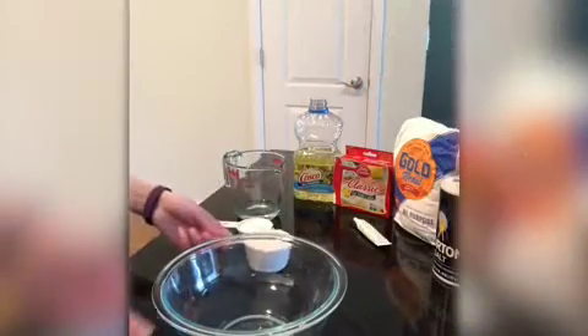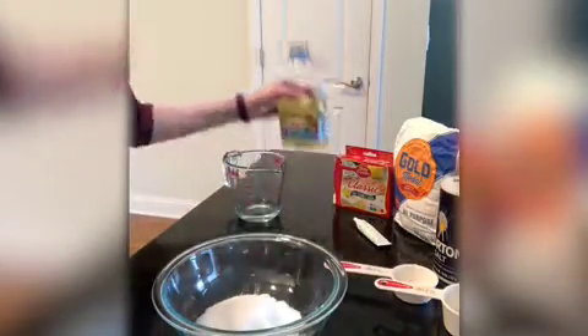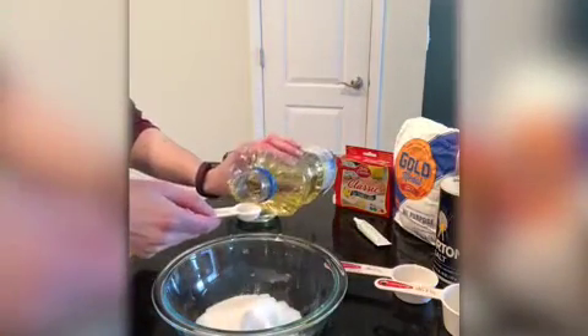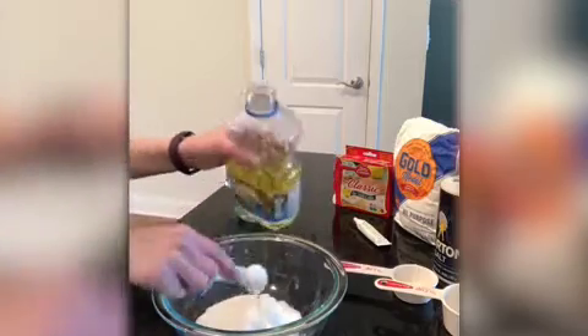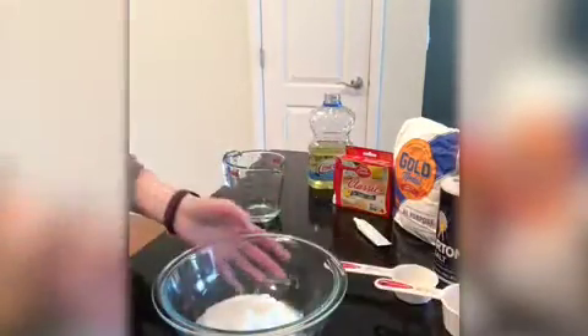So first I have my bowl — I'm gonna add some flour and some salt and just a little bit of vegetable oil. The oil helps to make it smooth so when you play with it, it stays together. I'm gonna just use a teaspoon and stir it together.